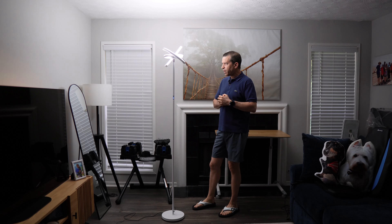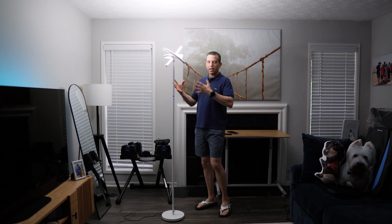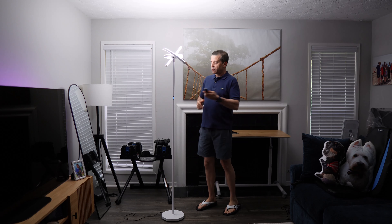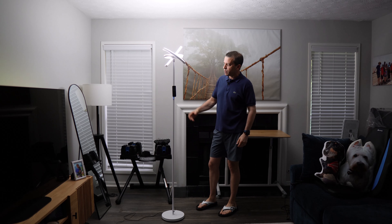So there you go — a nice, functional lamp. You can really get creative with the lighting options, and I like the fact that it has a remote control or you can simply control it from the lamp itself.